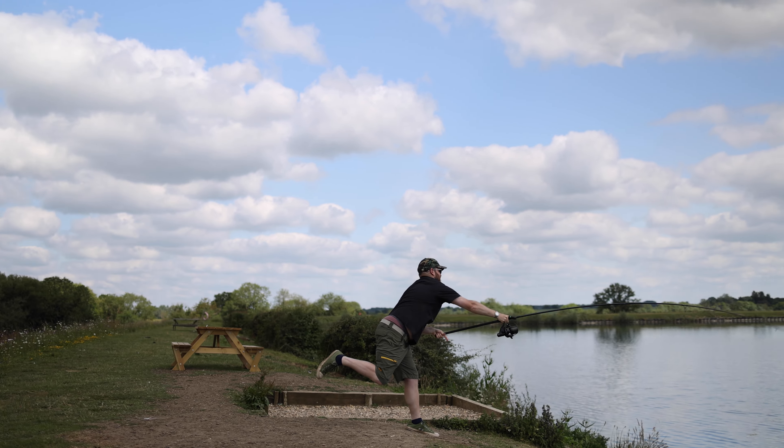There are rods to suit every need, whether you want 10 footers because you want something compact for space and travel, or you do want the 12 foot 4s or even 13 foot 4 pounds because you need the distance — there's a rod for every situation. And even in the higher test curves, they maintain an absolutely beautiful blank action. It doesn't matter whether you're fishing under your rod tips or trying to crank them in from distance, the action of the rod is absolutely superb.